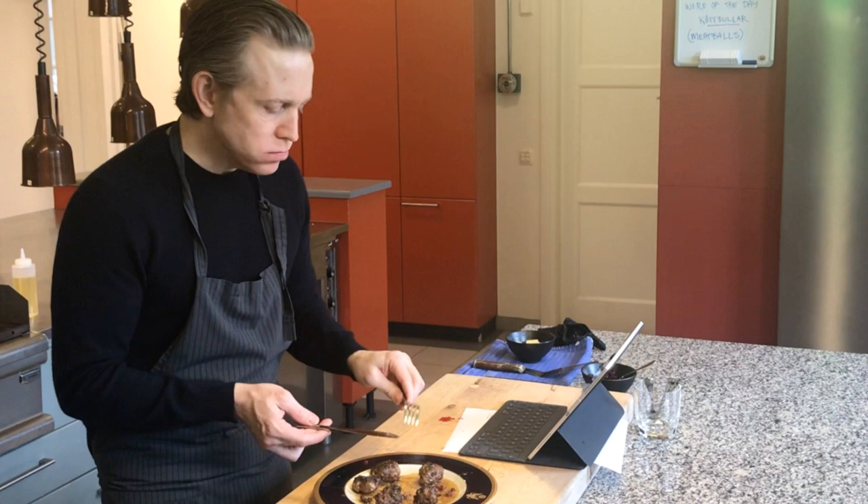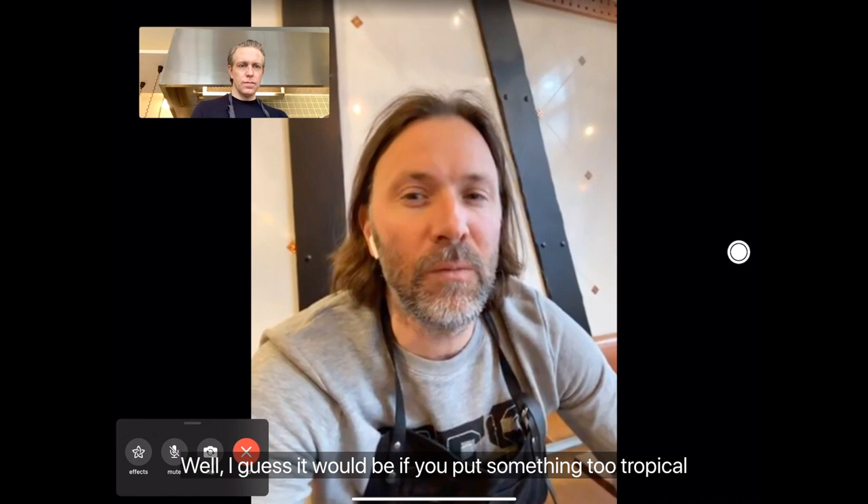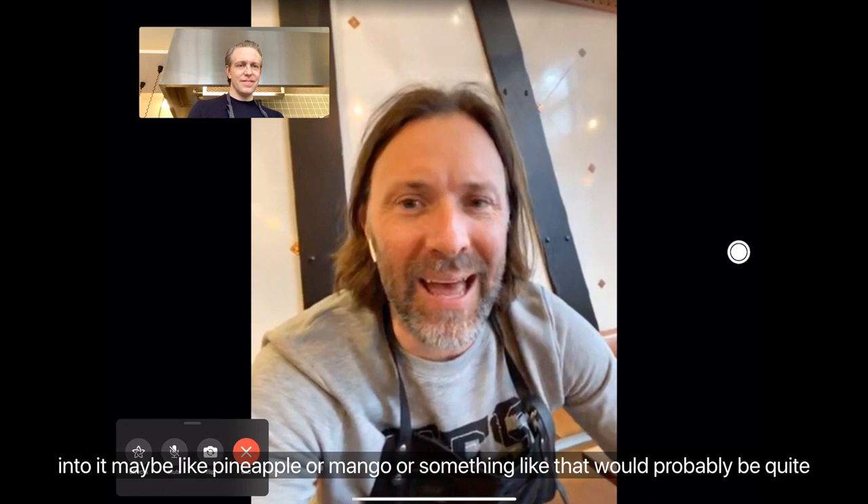I can see why this is like such a Swedish classic. Is there anything that should never go into a Swedish meatball? Well, if you put something too tropical into it — maybe like pineapple or mango — that would probably be quite awkward. It just doesn't fit. It's not like pineapple on pizza or something. Why is pineapple on pizza even a thing?